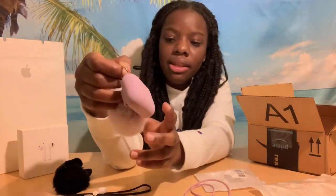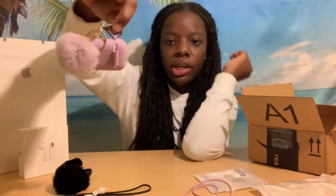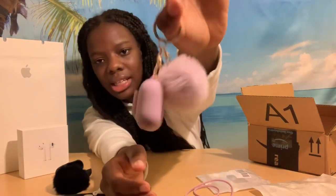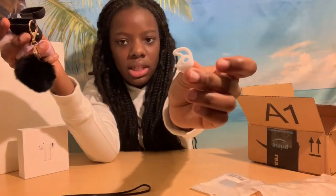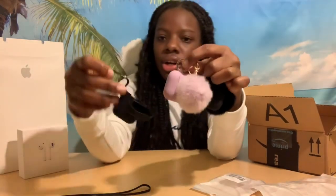The third case is just like the black one, but instead it's purple. It has the same little puff attachment and a little clip right here, so it looks and works the same way. It also came with the same wire accessory and two ear tip pieces. I like all the cases that I ordered. Comment down below which case you like the best out of all three, and which one do you like the most.